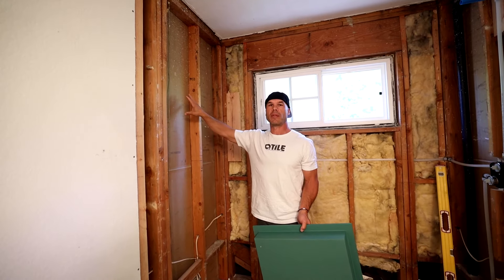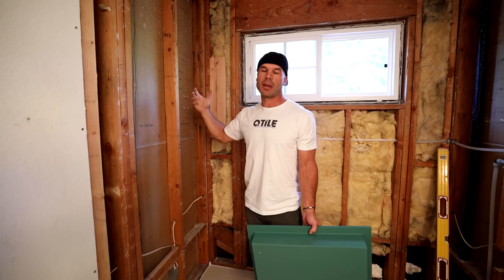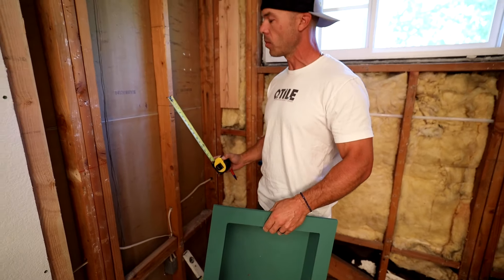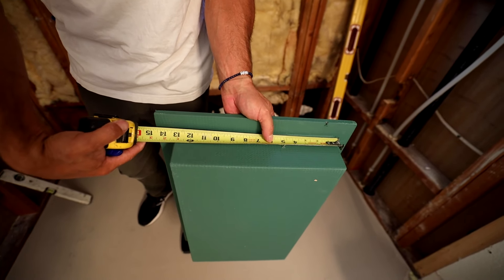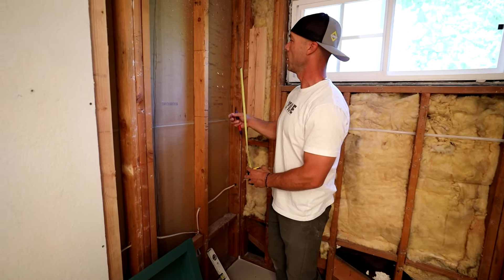That can also be tricky because we got a finished bedroom on the other side. You can't just go ripping studs out, or you're going to damage the drywall on the other side. So this is a 12-inch tall niche, but to cut the right opening, you have to measure the back. Because it's made out of half-inch wallboard, it's actually 13 inches, and I'm actually going to go 14, just so I have a little bit of room.